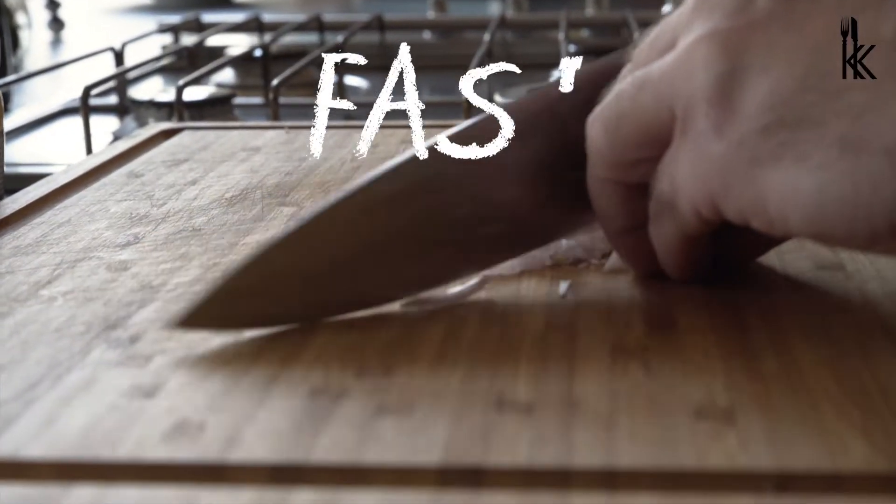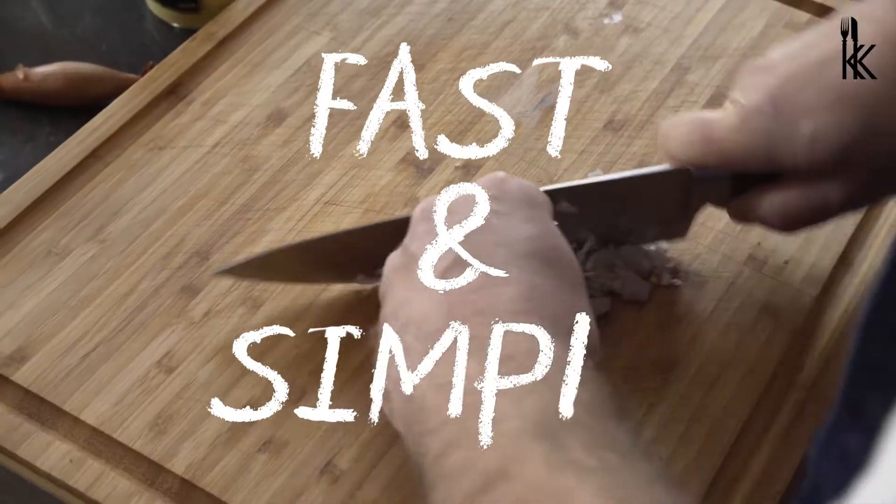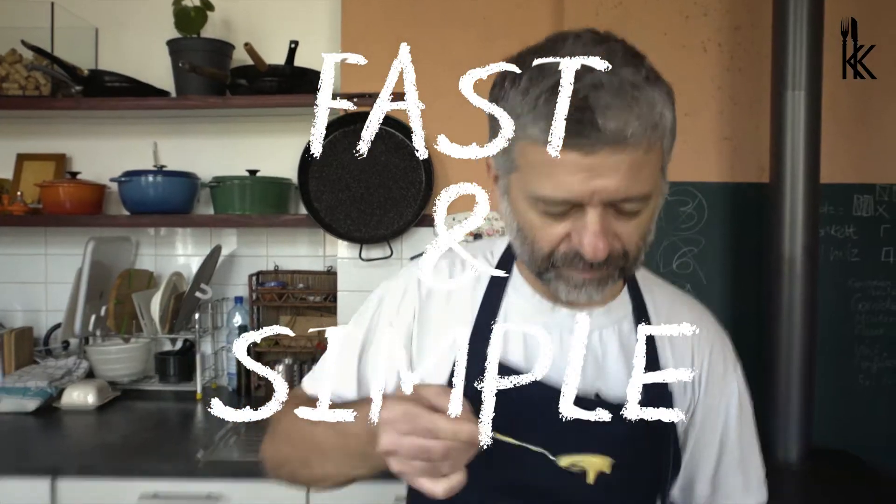Fast and simple with Cospar. Today I want to make with you one of the most simple and delicious things that we need in our everyday kitchen. A dressing.